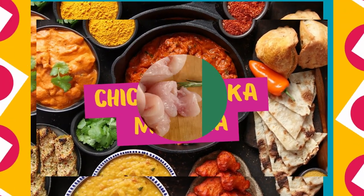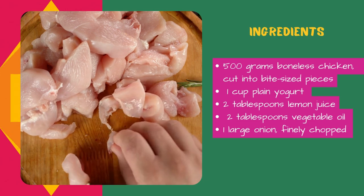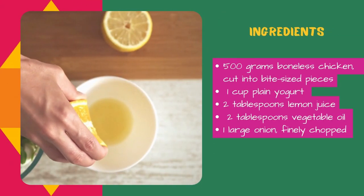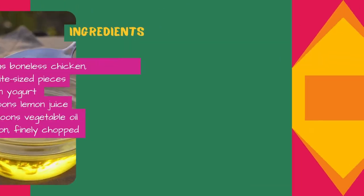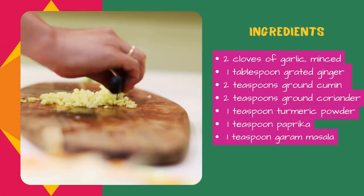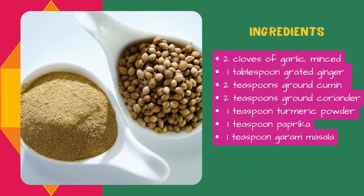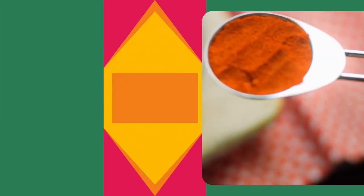Recipe for Chicken Tikka Masala. Ingredients: 500 grams boneless chicken cut into bite-sized pieces, 1 cup plain yogurt, 2 tablespoons lemon juice, 2 tablespoons vegetable oil, 1 large onion finely chopped, 2 cloves of garlic minced, 1 tablespoon grated ginger, 2 teaspoons ground cumin, 2 teaspoons ground coriander, 1 teaspoon turmeric powder, 1 teaspoon paprika.